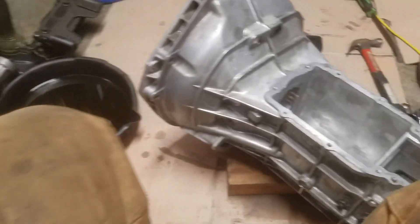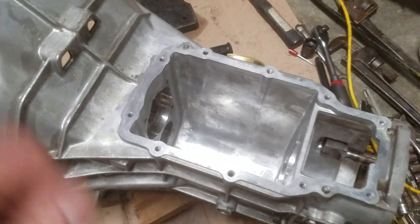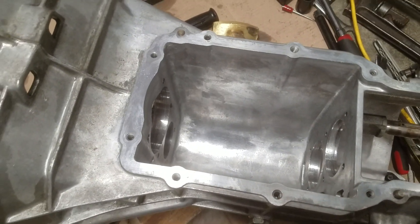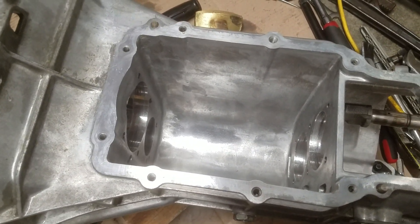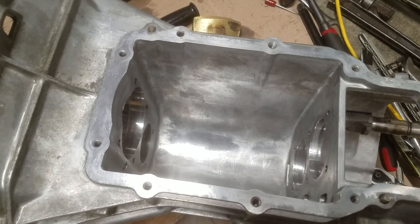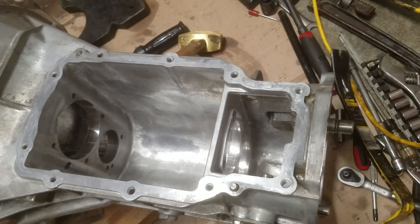I am happy that the case does not have any damage, because it is just an aluminum case and it is beefy. It was just full of gunk at the bottom when it blew up and I was afraid that it may have cracked the case, but the case looks good.